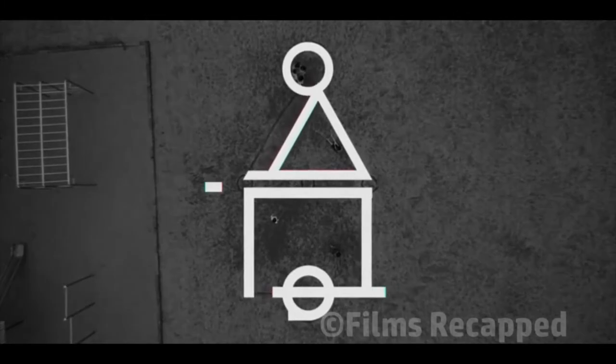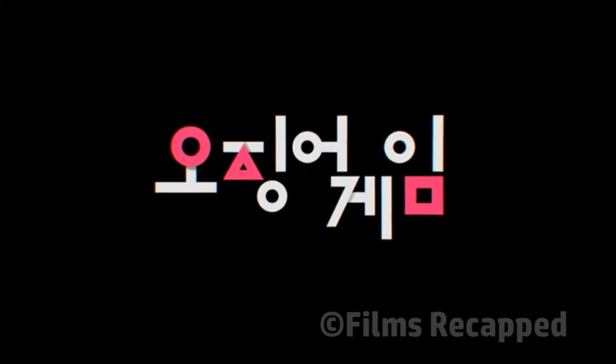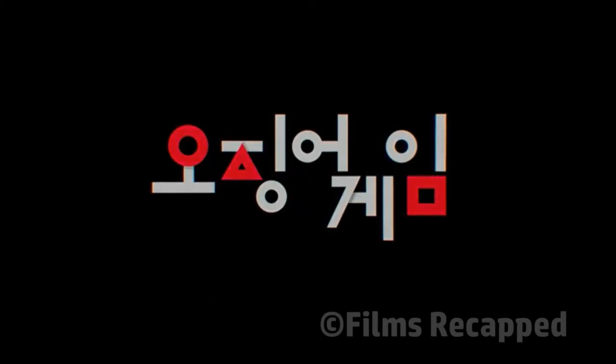The writer of the show explains that the shapes actually resemble Korean letters. The circle is the letter O, the triangle is part of the letter J, and the square is M. So when you put it together, it reads as OJM, which are the initials of Squid Game in Korean.